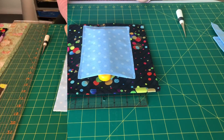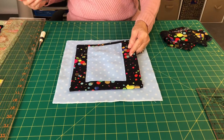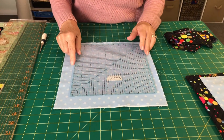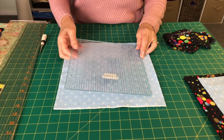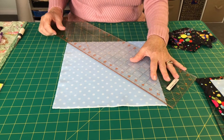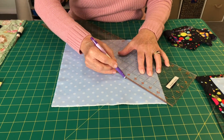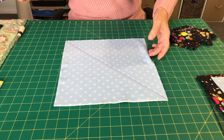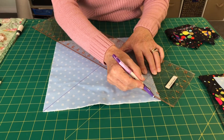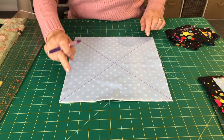That completes the first pocket of our square ruler carrier. Our next pocket holds the nine and a half inch ruler — when we've finished it, the pocket we just made will sit on top. This one has to be cut at eleven and three quarter inches square, or 30 centimeters. We need to quilt it before we can finish it. With my friction iron-off pen I'm going to quilt it diagonally from corner to corner, marking a line, turning it, then corner to corner again, quilting through all three layers across the whole block.